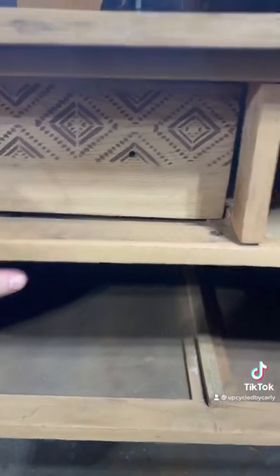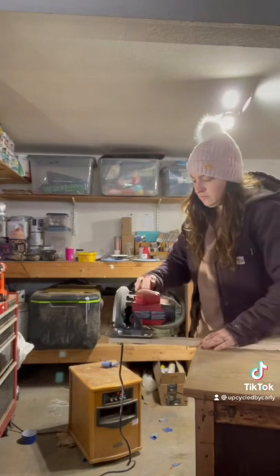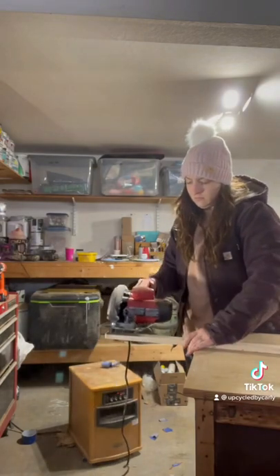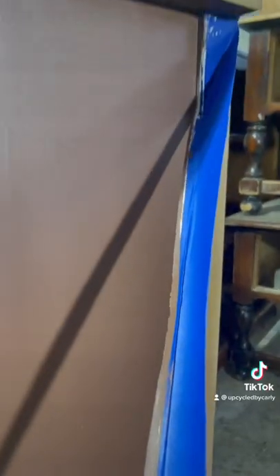I added a fun stencil for a boho look, and then I realized my drawers were being pushed back too far. So I marked and cut pieces of wood to glue in place. Then I peeled off the tape and sealed it in matte polyurethane.